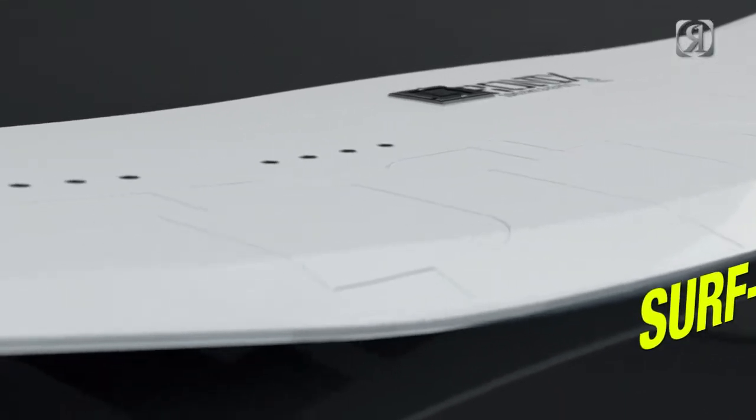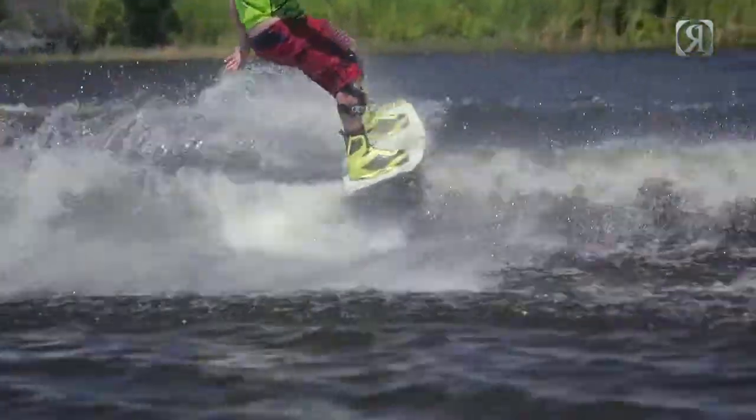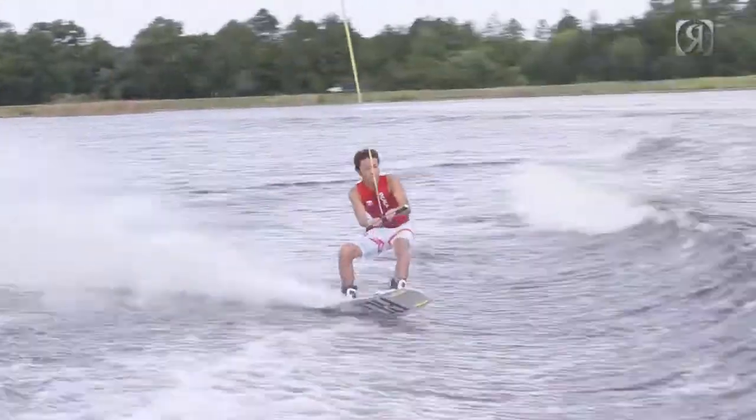One of my favorite things about my board has always been the blend from the surf belly rail in the middle to the thin tip-and-tail rail in the back. It does two things: it gives you a loose free feeling when you're riding flat, like a snowboard would feel, and having a thinner tip-and-tail rail gives you more bite when you're coming into the wake. So you really get the best of both worlds — a loose riding board when you go flat, and a hard edging board when you're coming into the wake.